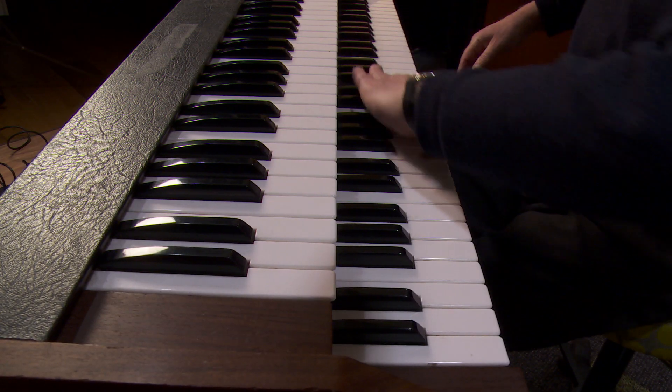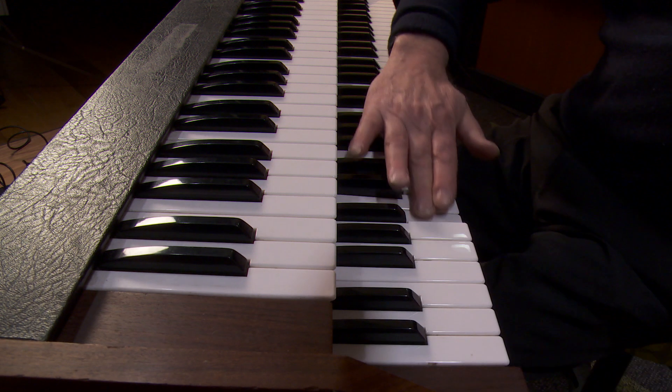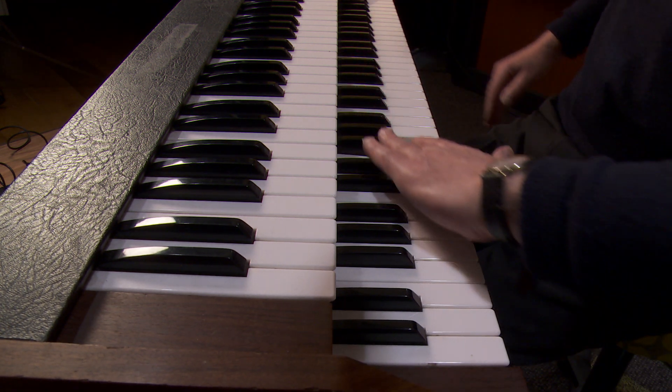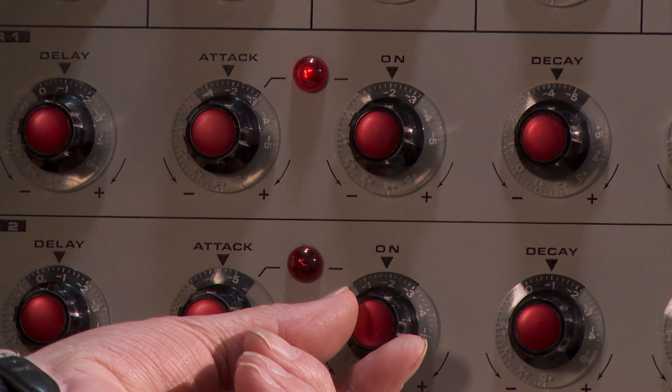This instrument was delivered to the University in March 1973. It's number 10 — there were 30 made by EMS, and we know of three that have been restored. The Sydney 100, unlike other instruments, was designed to create sound effects.